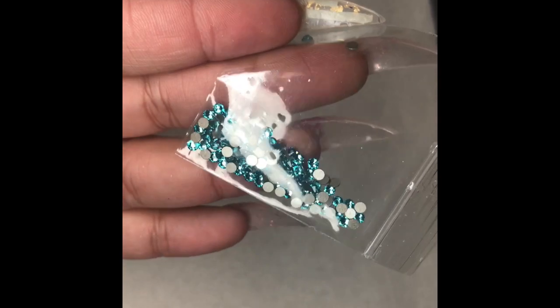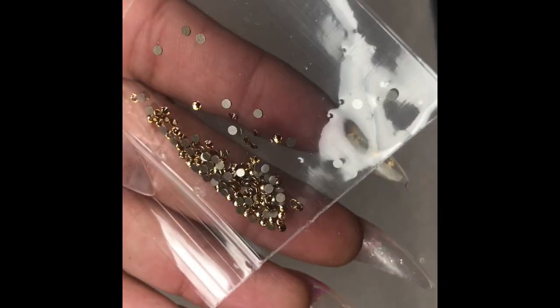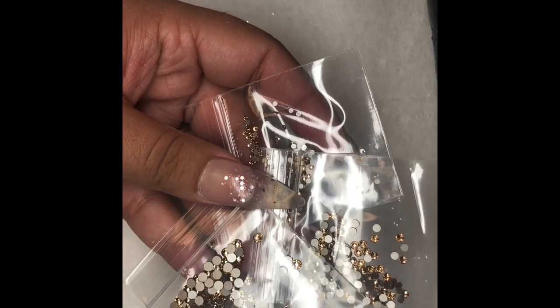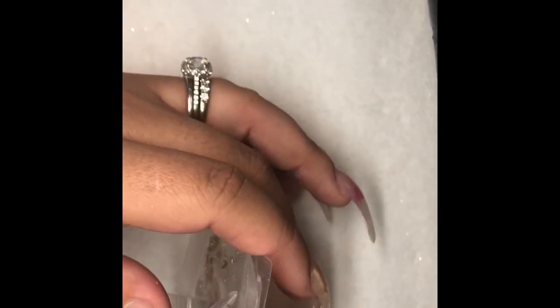I also bought some fun colors. These are turquoise in size 9, 144 pieces, and they cost $3.92. This is the gold color I use — it's in the color Colorado Topaz. I buy sizes 5, 9, and 12 in this as well, and I usually purchase two of each size so I'm not ordering too frequently or paying shipping twice.